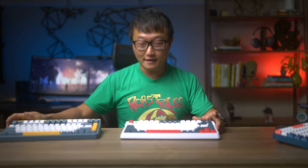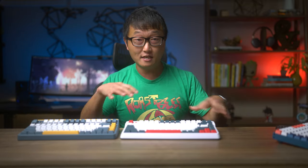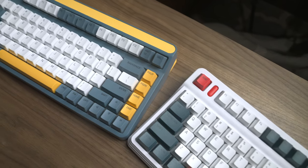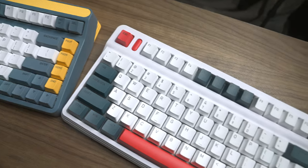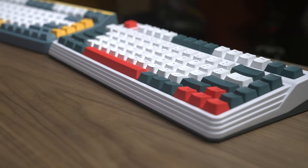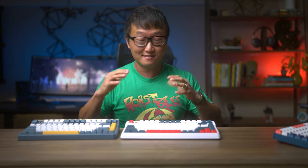That actually leads me to another thing I love about the design, and that's the color combinations. Both of these keyboards have more neutral base colors, so I think they're a lot easier to match with the whole modern, minimalist desk setups that everyone's looking for nowadays. But besides looking absolutely amazing, the main reason why I prefer these keyboards is to save space.